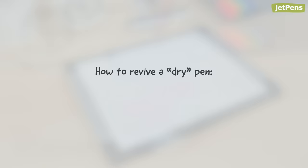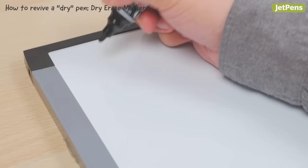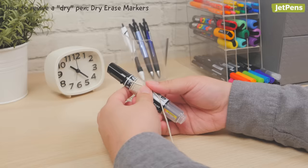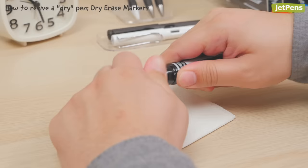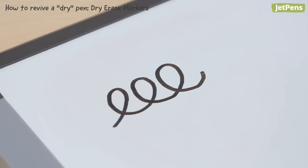Dry erase markers: typical tricks won't work to revive a dry erase marker. Instead, this tip uses a little bit of science to get the last drops of ink out. Use a piece of tape to attach a long piece of string to the barrel. If the cap has any holes, use small pieces of tape to prevent ink splatter. Then swing the marker above your head like a lasso — you're using centrifugal force to move any remaining ink toward the tip. After about 30 seconds, uncap the pen slowly.